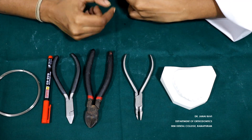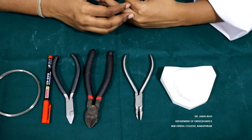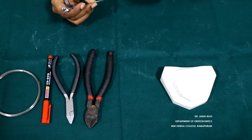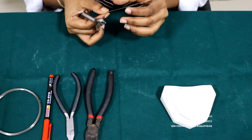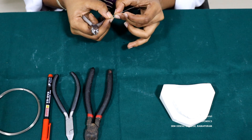Single cantilever springs are generally used in correction of anterior crossbites where a single tooth is palatally displaced — we can use these springs to push it more labially. Cantilever springs are called cantilevers because they are supported at one end. This will be supported by the appliance at one end and the other end will have an active arm which will push the tooth on the outer surface.